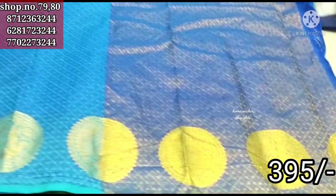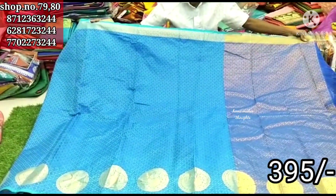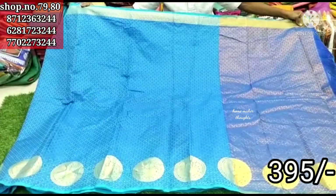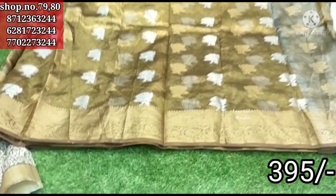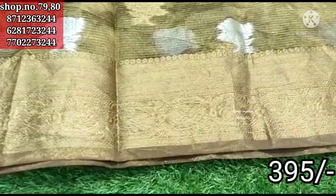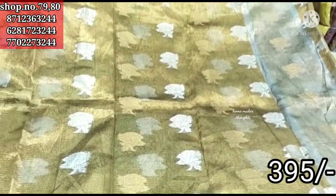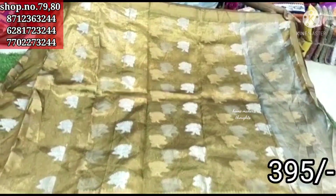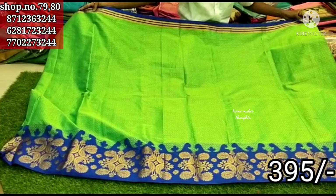This is the Banaras collection. This is the sea blue color combination with gold color — we have bunches in the border, round ball stripe design. Next, this sari is gold color, it will shine, with floral design — gold color plus silver color alternate flowers, short flower design. Only 3.95 rupees.